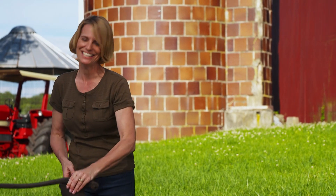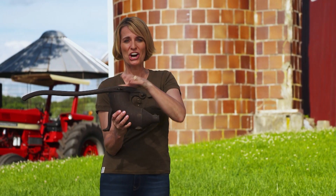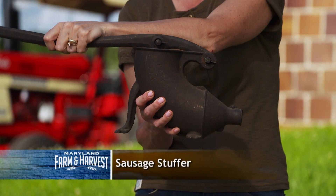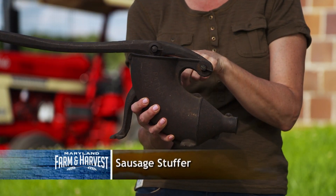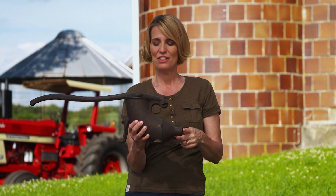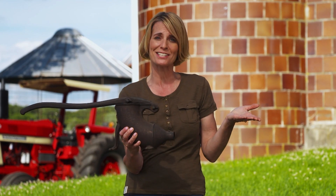Remember our thingamajig? Did you guess it? Our clue was that it's not a water pump. This is a sausage stuffer used to make homemade sausage. Ground meat went in the top and the empty casing went on this end. Then you'd push the handle down and the meat was stuffed out into the casing, making a sausage. Congratulations if you got it right.